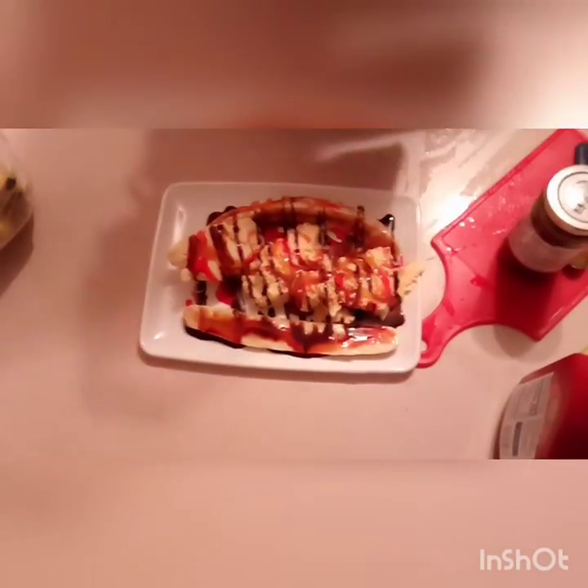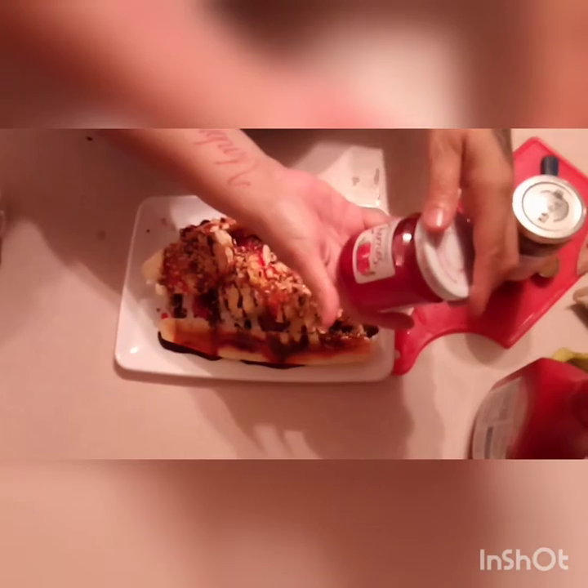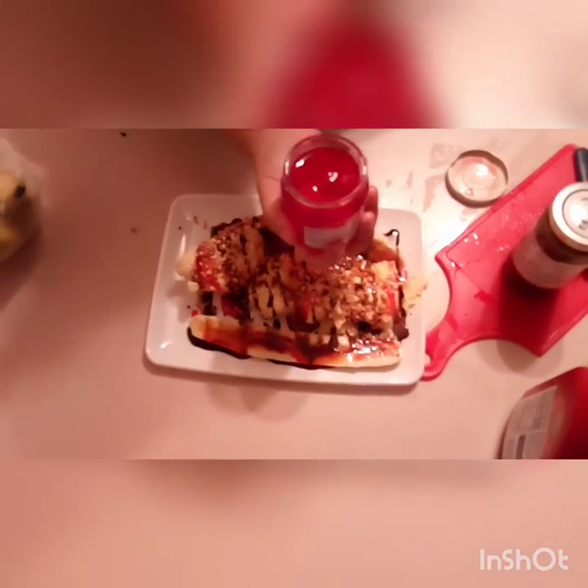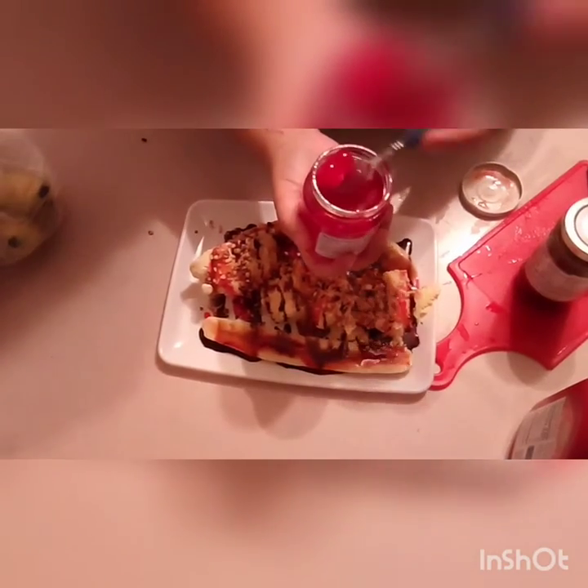And then I'm going to put my peanuts on it. And then last, my cherries. Some of these always have a stem, so make sure that you're careful.